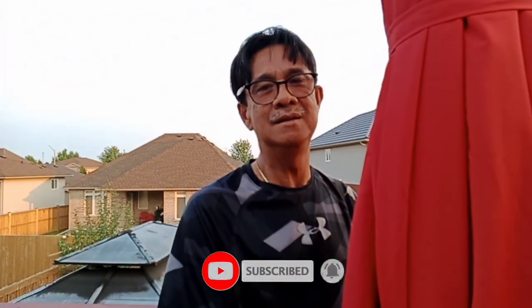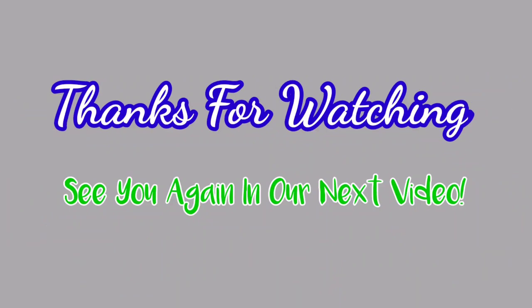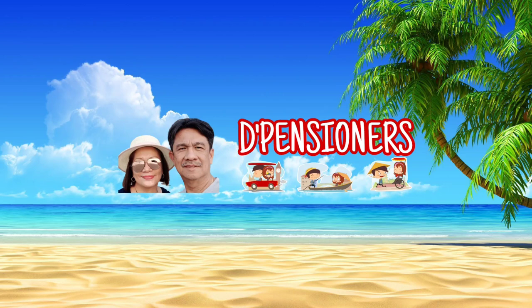If you enjoyed watching this unboxing and assembling of the patio umbrella, don't forget to comment, like, subscribe, and hit the notification bell for our future vlogs. Thank you for watching, see you next time!